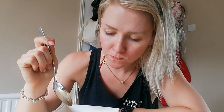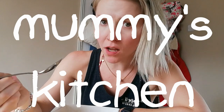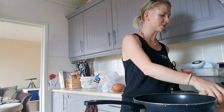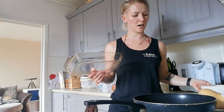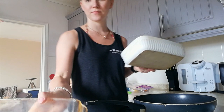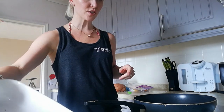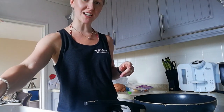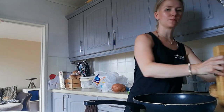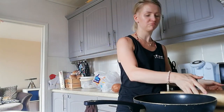Oh my gosh, so good! Hi, welcome to this mommy's kitchen. Today I am about to make some butternut squash and sweet potato soup.